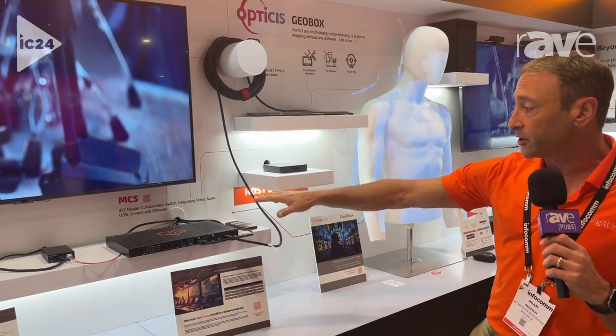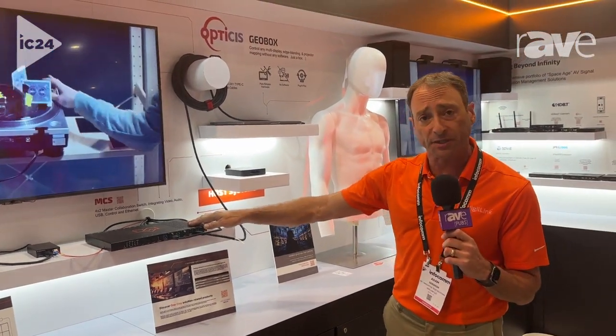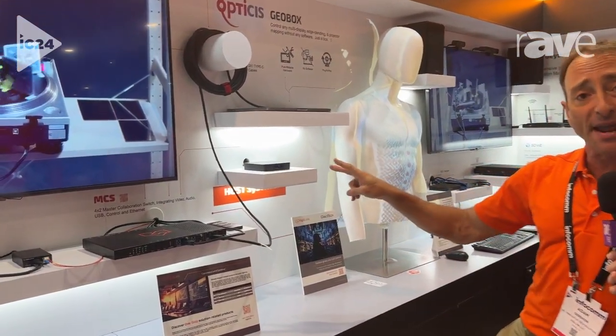This platform is a 4x2 Matrix Collaboration Switcher — four inputs: two HDMI inputs and two USB-C inputs. It also includes two independent outputs: two HDMI outputs.